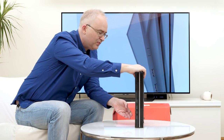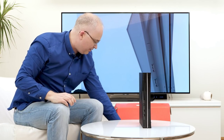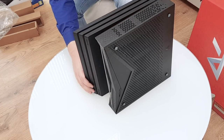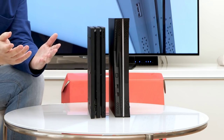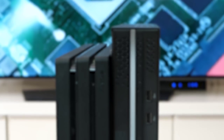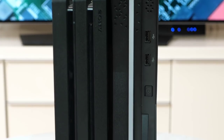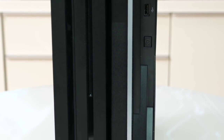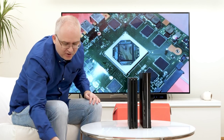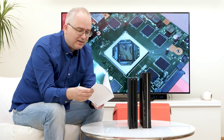I have my launch PS4 Pro here for comparison, and you can see the overall configuration is very, very similar. The Subor Z Plus is slightly larger but the Pro is slightly wider — I'd say it's a wash in terms of overall volume between them.